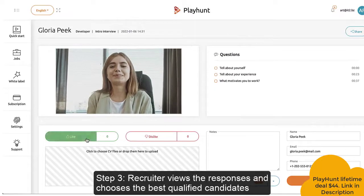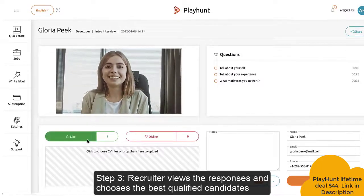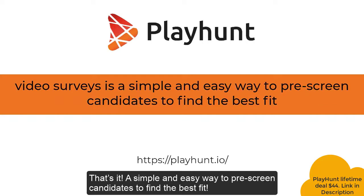Step 3: The recruiter views the responses and chooses the best qualified candidates. That's it! A simple and easy way to pre-screen candidates to find the best fit.